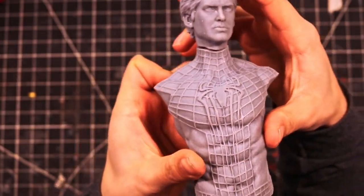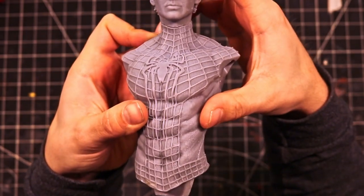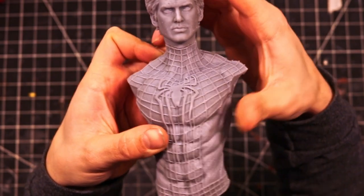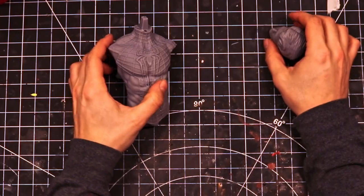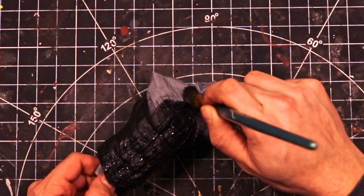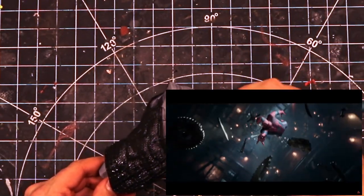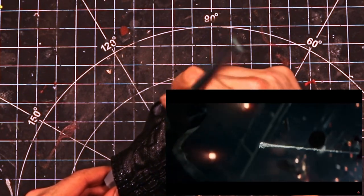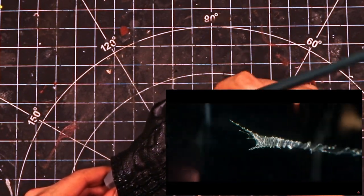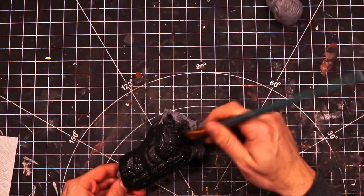Now, I realize what I'm about to say is an unpopular opinion, but in my opinion, Andrew Garfield is the best Spider-Man. Part of that may be the fact that the first Spider-Man I ever watched was The Amazing Spider-Man, so the feeling that people have towards Tobey Maguire is the feeling that I have towards Andrew Garfield. Not to mention, this scene right here is what sold it for me — if it didn't tug at your heartstrings, then you're one stone cold individual. Let me know below in the comments what your favorite Spider-Man is.